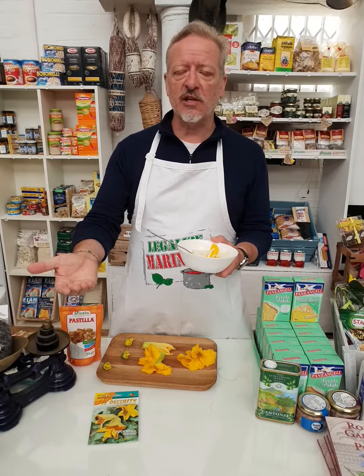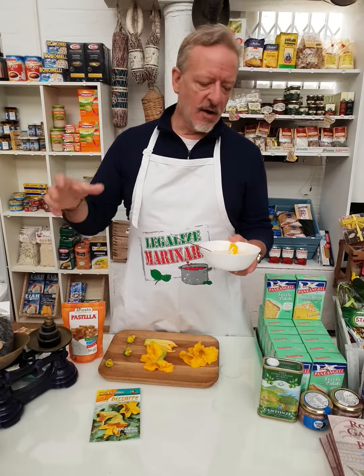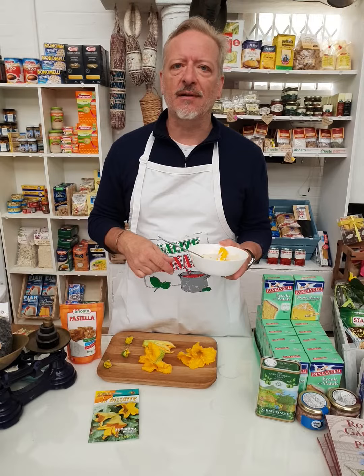Drain them on some kitchen paper, some parmesan on top, and enjoy them as part of your summer meal or just with drinks in the evening. Enjoy!